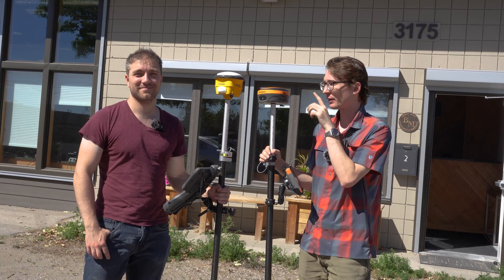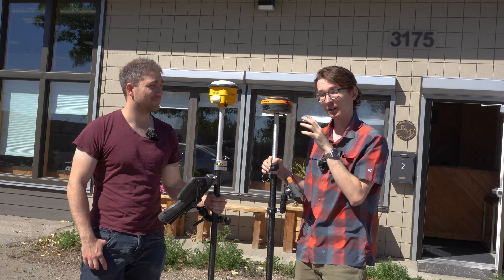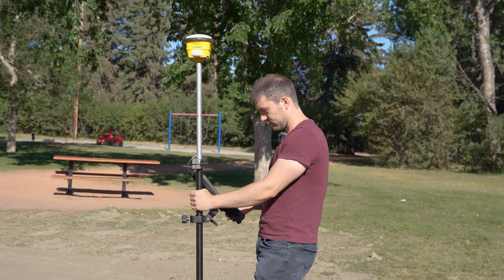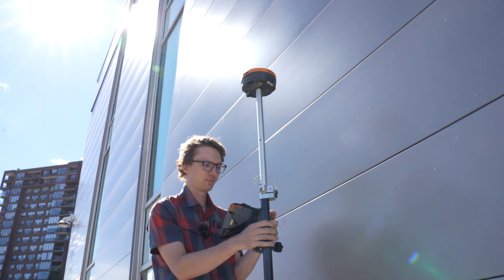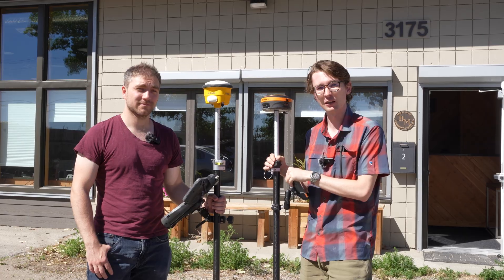What we're going to be doing is taking the S631 and the SPS 986 and putting them into a couple of different locations. We're going to go into an open field — any RTK receiver should be able to get that one — but we're going to get progressively harder, getting into some more forested areas and some up-against-building tests. We're going to take these into real world locations that you would be taking your receivers into.